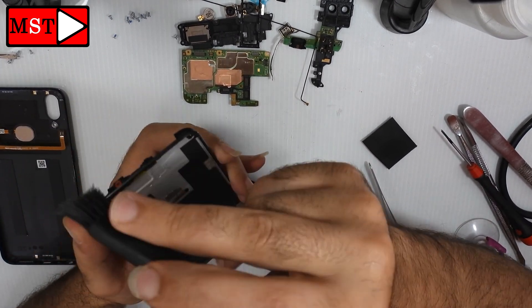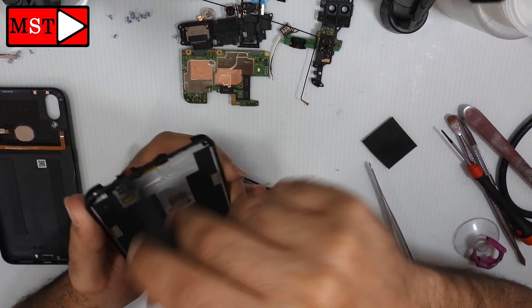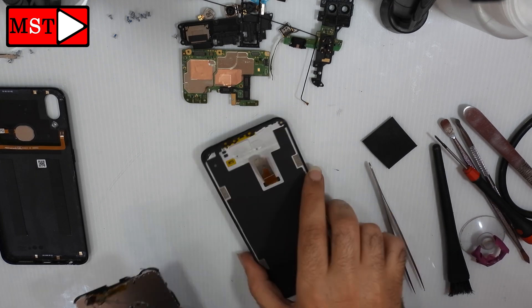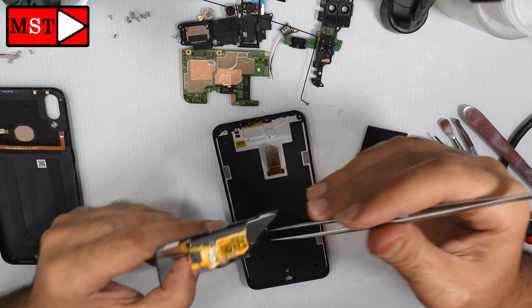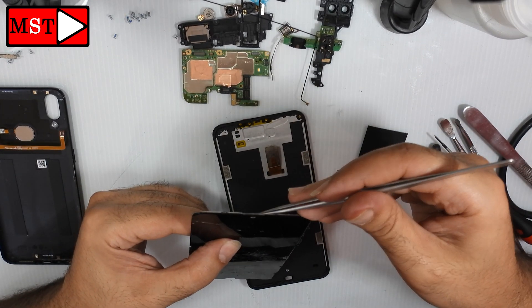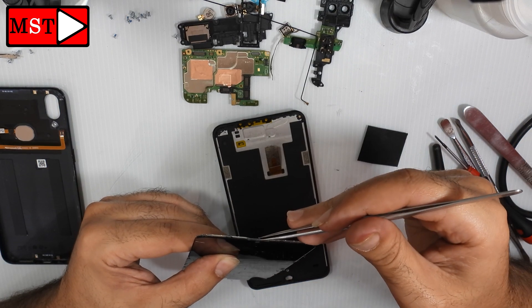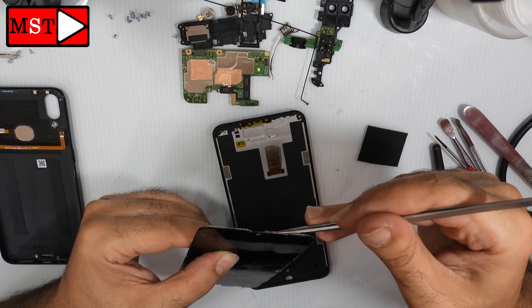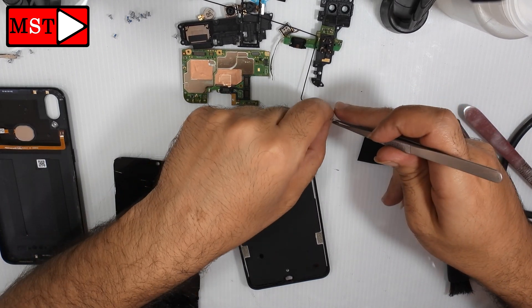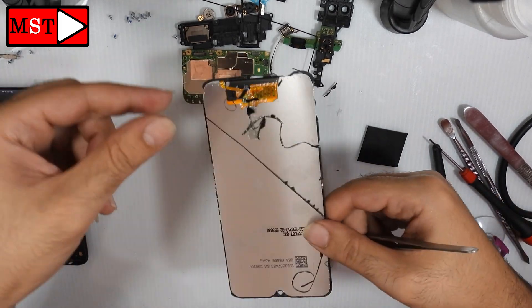This happened to me once — I had to buy a new screen for the customer out of my own pocket, because it was my responsibility. Also remember to take the ear speaker shield from the old LCD and put it onto the new LCD.